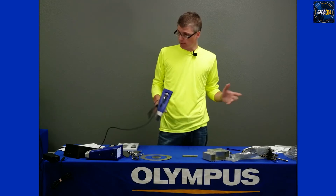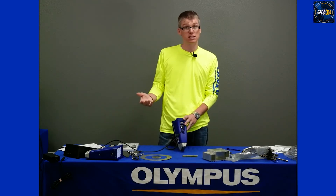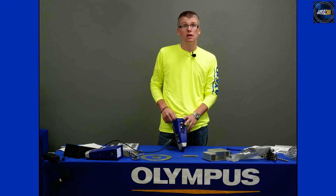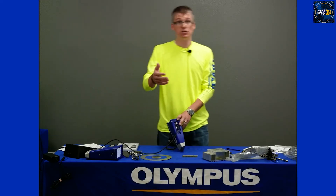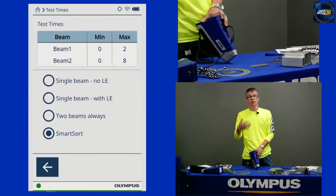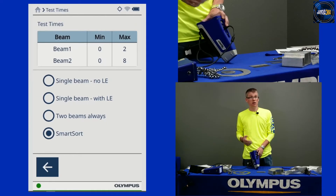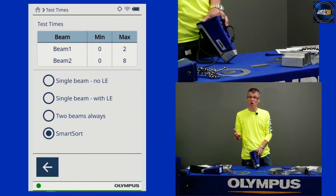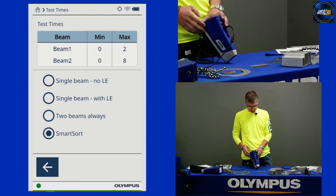Looking at the instrument screen, let me draw your attention to a couple of things. First, let's think about test times. I've got a stopwatch icon at the bottom, or I can pull it up in the menu tray to get to test times in my beam settings. You can see options here for single beam, two beam, and smart sort. If I'm going to be working mostly with stainless steels, high temps, and super alloys — all single beam alloys — I can put this in single beam mode, specifically single beam no LE. This helps minimize the impact of dirt. Out in the scrap yard there's lots of dirt, and you want to minimize that impact. With single beam no LE I can sort most of my stainless.